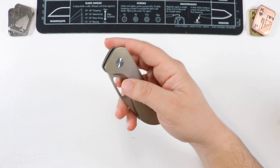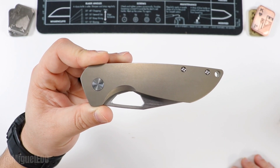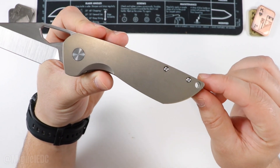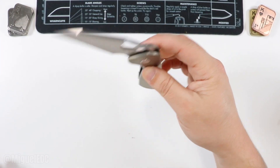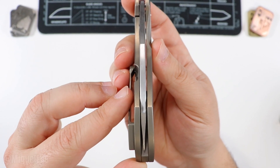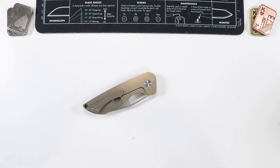For lefties, there might be a lefty version available. As a righty, I love the clean flush design on this side without a filler tab. You also have a lanyard hole towards the back for the few people who use them. Check out the blade alignment — it's pretty much smack in the middle, maybe just a hair closer to the left than the right. I'll grab my T8 and see if I can adjust it just a tad.